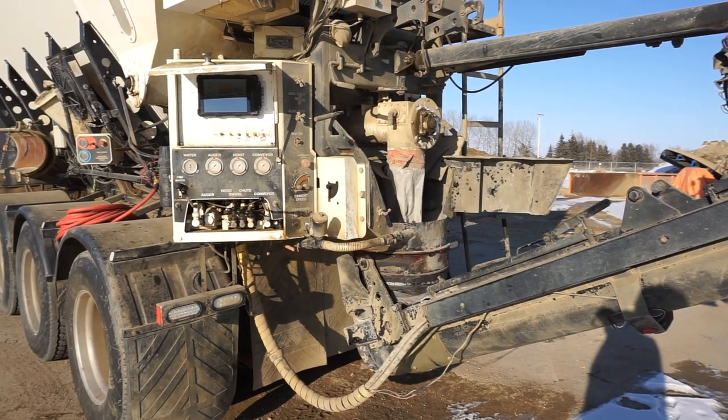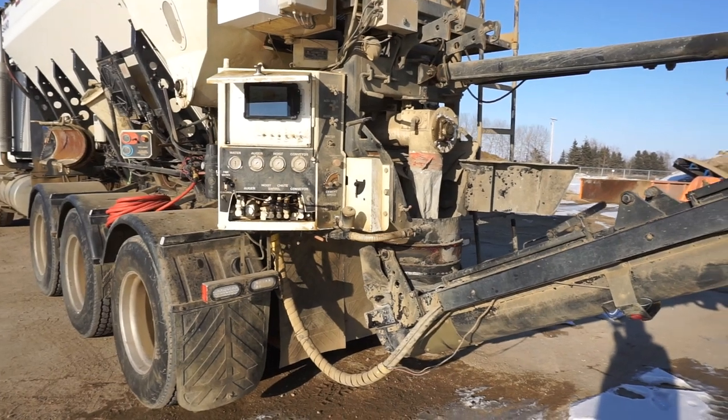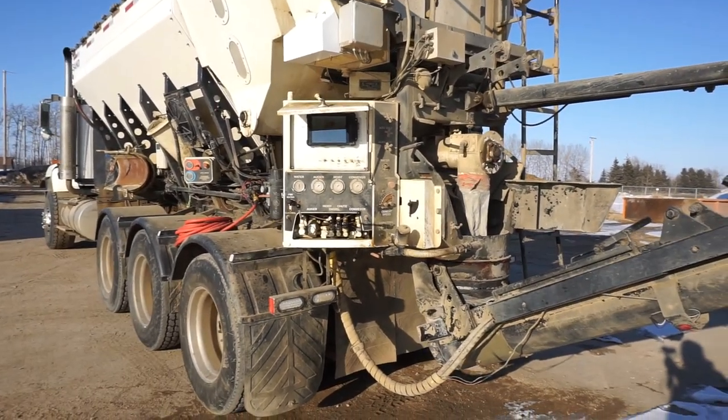So if you want to see more about how the volumetric concrete mixer works, stay tuned and subscribe to the channel and like the video if you like it. Thanks for watching, bye!